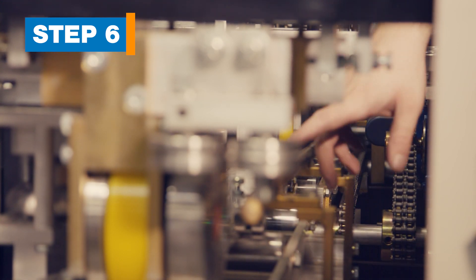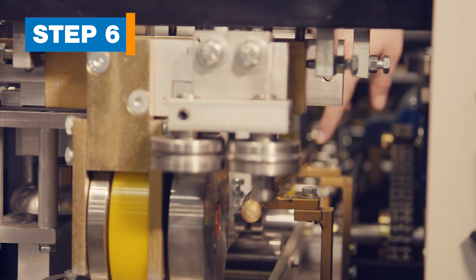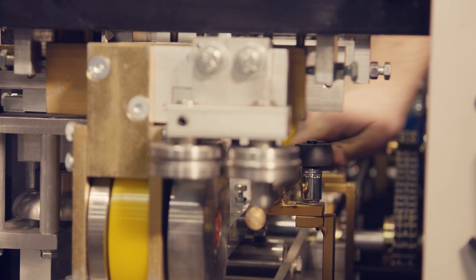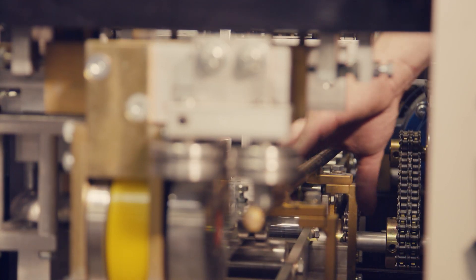Step 6: Move the back guide rod. The back guide rod is the gold bar running the length of the machine on the back side. It's held in place by five bolts. Loosen these bolts, then slide the rod outward to the ends of the slots, then retighten the bolts.